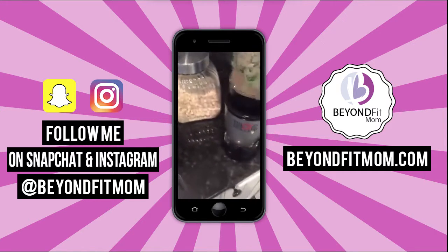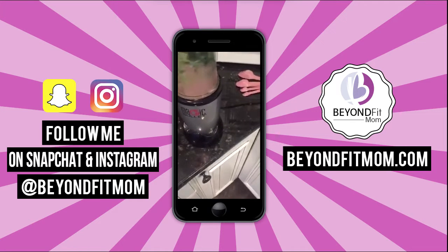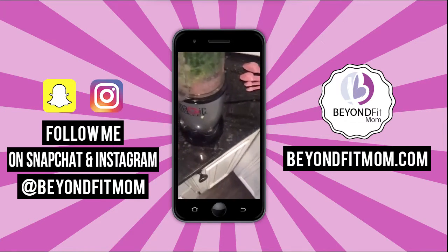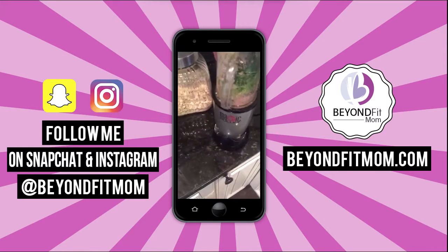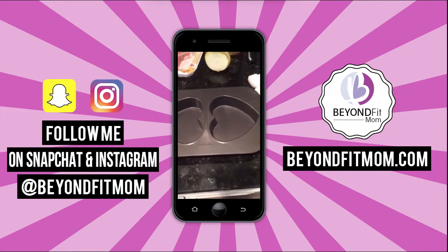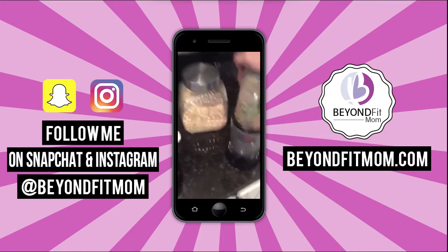I'm going to pop this in the magic bullet to mash it up, then put them in the pan — it's super easy. You could do this for your husband and hide some veggies in it. We're going to serve ours with probably some steamed broccoli.